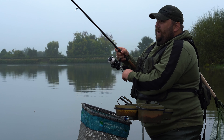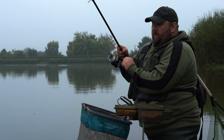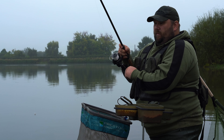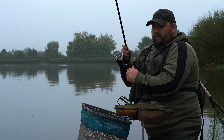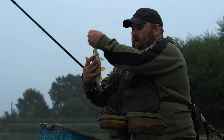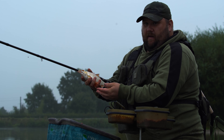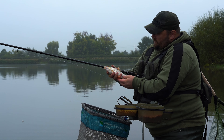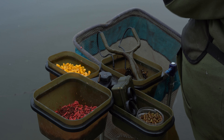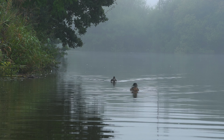Hello, today you join me on the banks of a local reservoir where we're going to be fishing the waggler for roach. We joined nice and early in the morning, we've had one or two fish, and then just connected with a much better one. You can see there — quality roach — and that is hopefully the quality we're going to be getting today, fishing hemp, corn, and tares for quality roach.